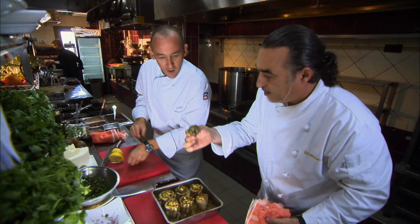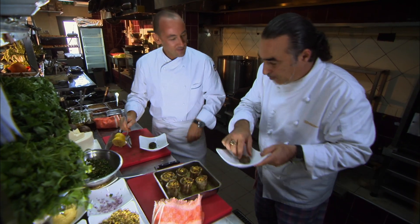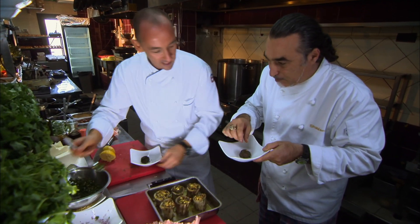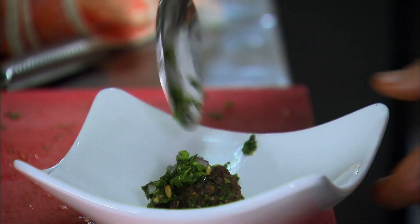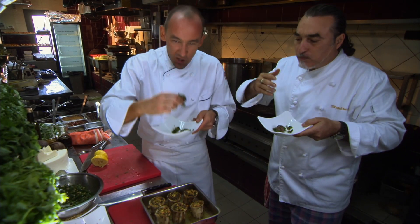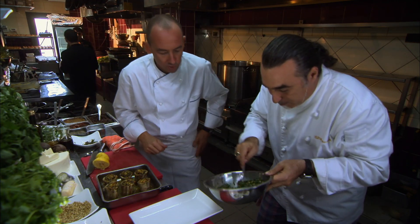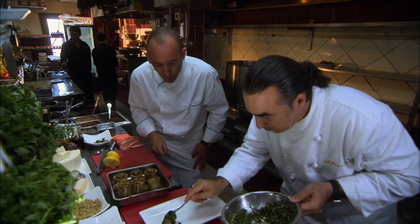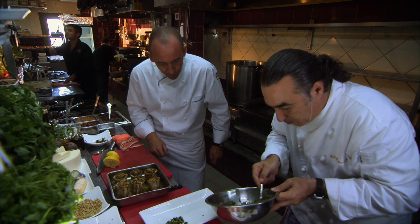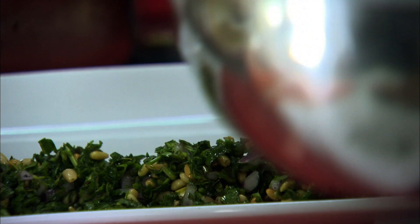We're going to take the bone marrow now — this is the present for you. Are we finishing the dish? I'm going to give you a bit of salad. As chefs, we're always eating in the kitchen. Very good. Delicious.